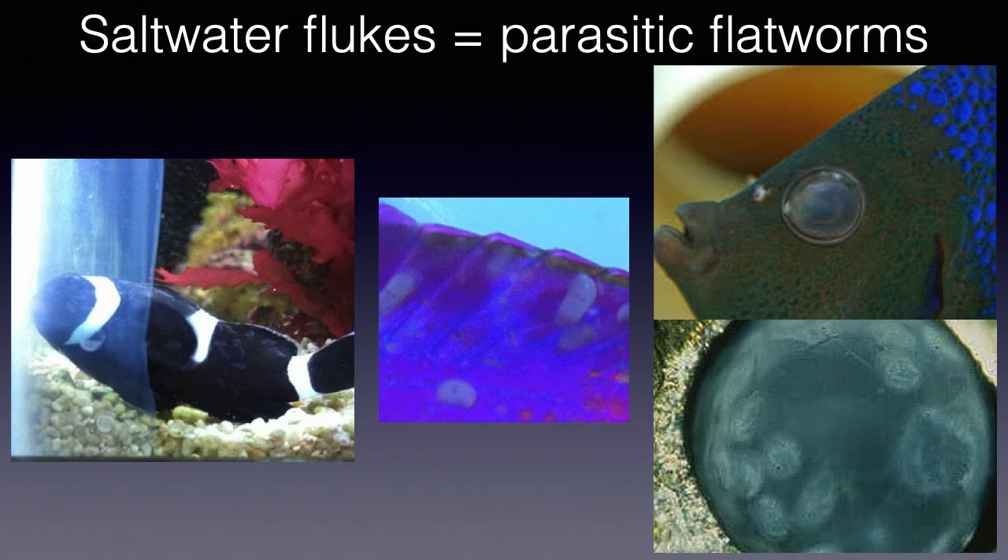A fish with gill flukes may yawn, twitch its head, and if the infestation is heavy enough, swim into the flow of a wave maker. It is important to note whether a fish is targeting the gills or its body when it scratches, to pin down whether the fish has gill or skin flukes.